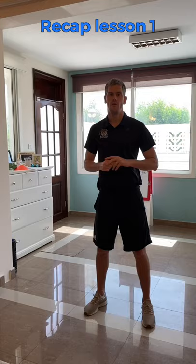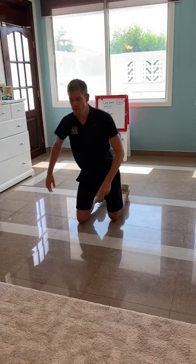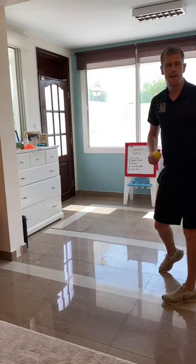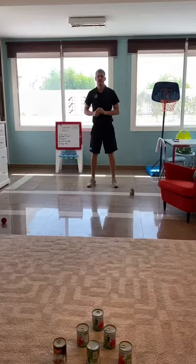Warm-up complete — hopefully your heart rate's a little bit higher and you're ready to go. We're now going to recap some of the throwing activities from the last lesson. Things such as the clap one — how many claps can you do? You can try the more difficult ones: bouncing below, bouncing above and catching. And then, if you've got a bit of wall, try the alternate hand — left, right, left, right — which is quite difficult. That builds coordination and improves throwing and catching.